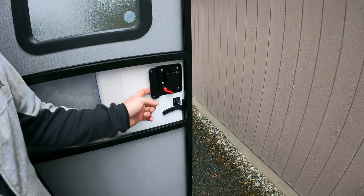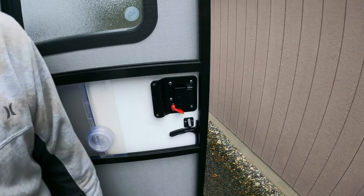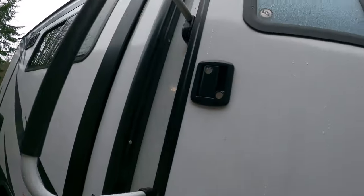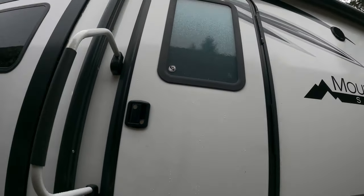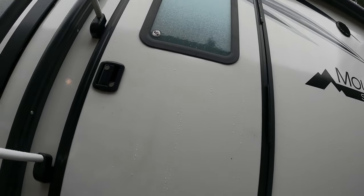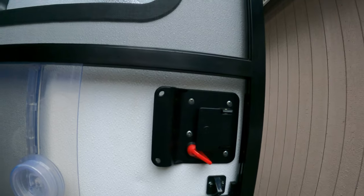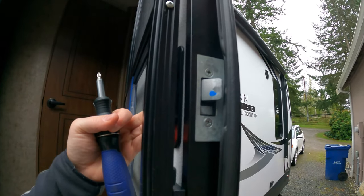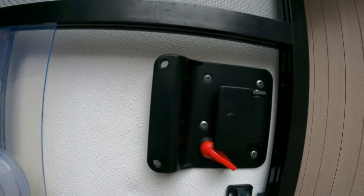We're here at our trailer and we're going to swap out the existing door latch for the new RV lock. As you can see, it opens this direction and the longer windows on the titanium editions come down past the door latch, so it would be a different model of door lock for those with the longer window. The first step is to remove the four screws and also the strike plate — those two screws on that as well. Let's go ahead and get started.